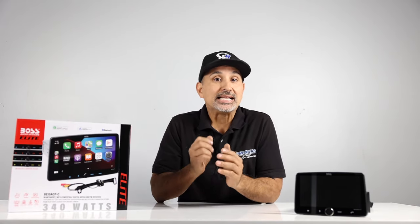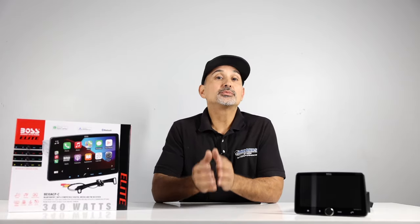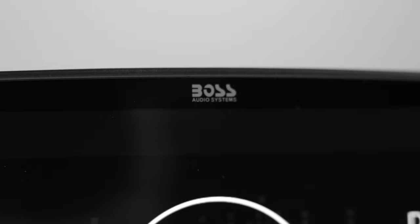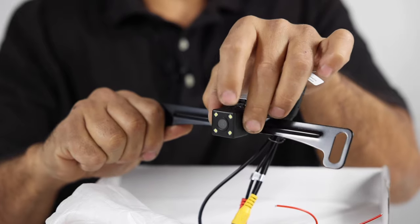Hey, it's Josh from Breaker Stereo and Performance. Since the introduction of this head unit category, it seems that every brand has their own version. Price can range from as low as $300 all the way up to almost $2,000 depending on the brand and the features the radio offers. But if you're looking for something at a reasonable price from a U.S.-based company, look no further. Boss has a good selection of these radios that come with backup cameras included.